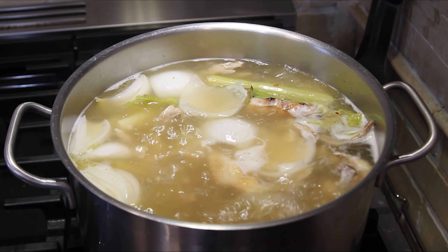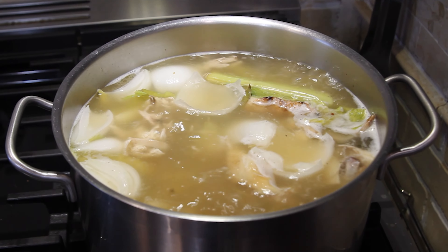I'm going to get this stock boiling and then we're going to make some risotto — stick around and come back next week for the risotto video. Look at our beautiful stock just boiling away!